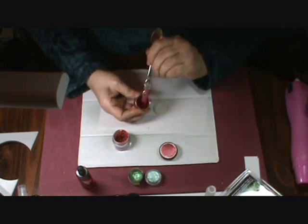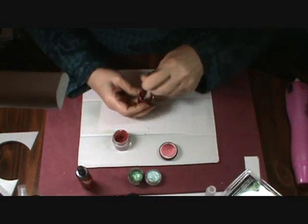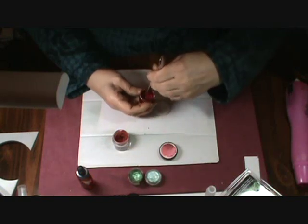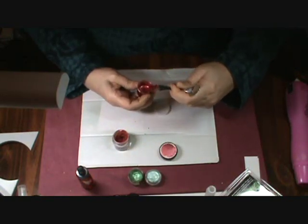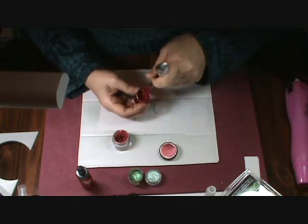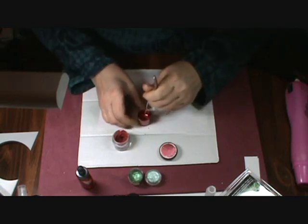I'm going to mix this up and let it dry. You do need to leave your tubs open — if you have them mixed in a container with a lid, you need to leave them open for quite a long time, a week or two, to make sure that they dry and cure thoroughly before you close the lid.